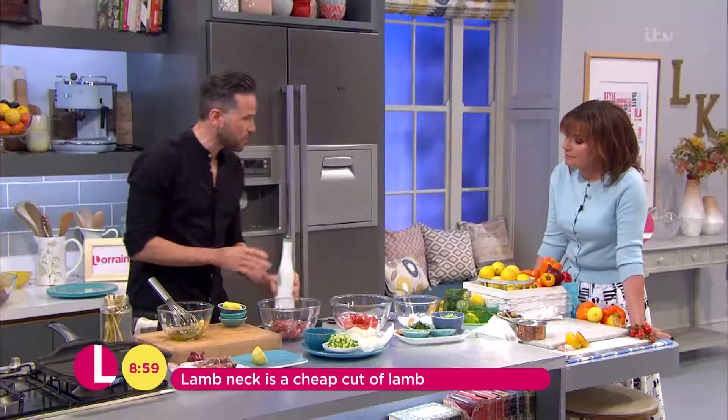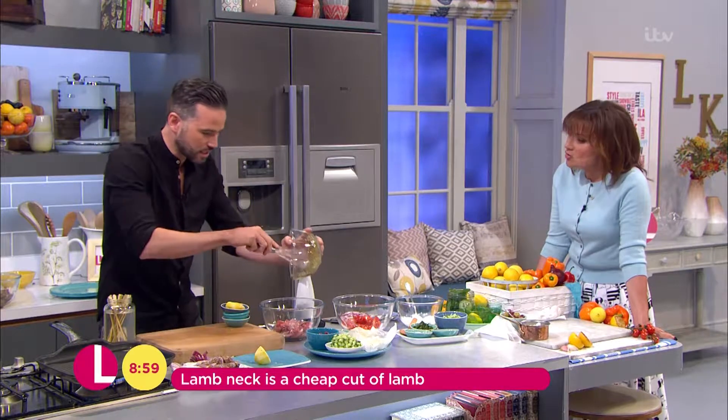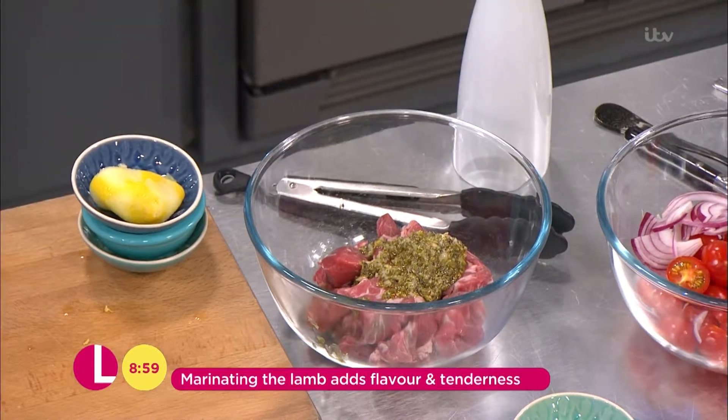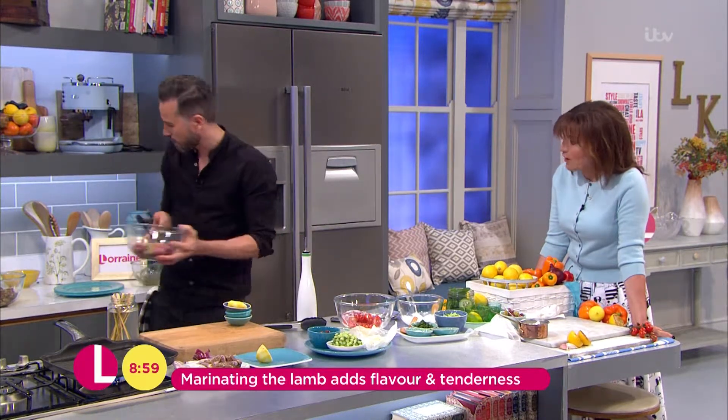And if you can marinate this for a couple of hours or even overnight it's going to be absolutely amazing. So get that into our cubed lamb neck, just pop that there, give that a little bit of a stir together, cover it up and leave it to marinade.